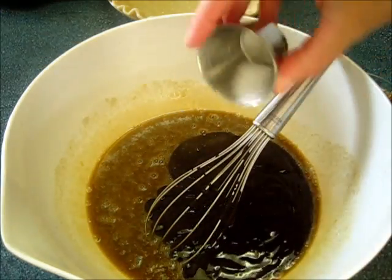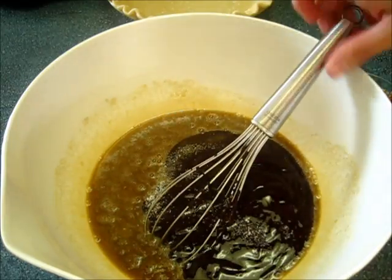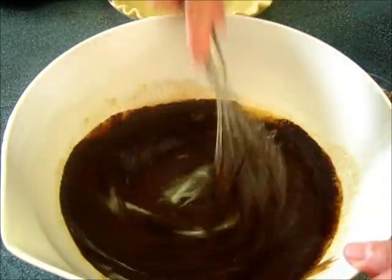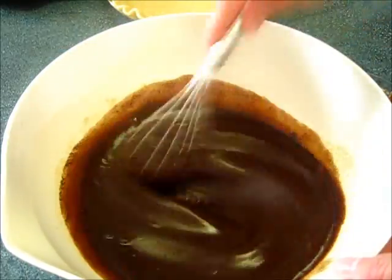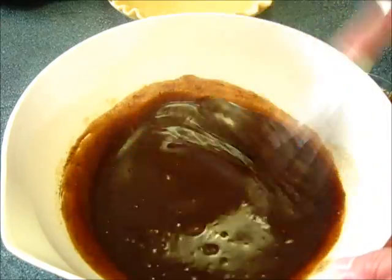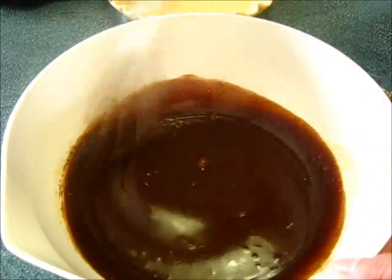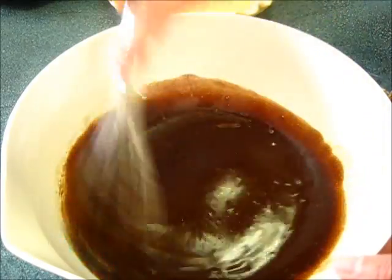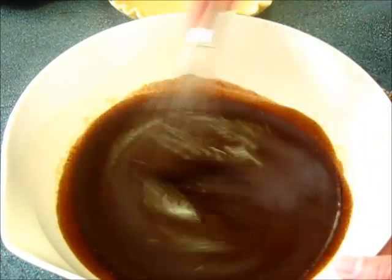Don't forget to add the salt — I almost forgot it. Now we're going to whisk this around until it's really nice and well incorporated. Let me tell you, if you could be in my kitchen right now and smell all these wonderful fabulous flavors of the sugar and the chocolate and the butter — oh, your mouth would be watering.